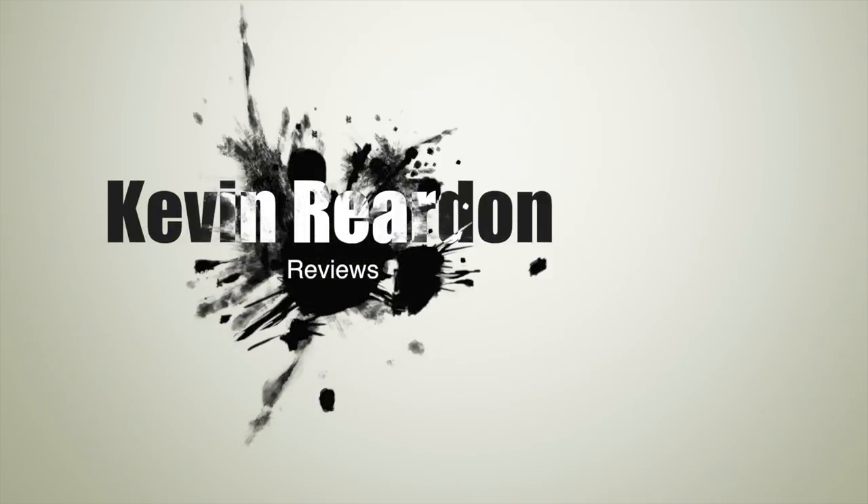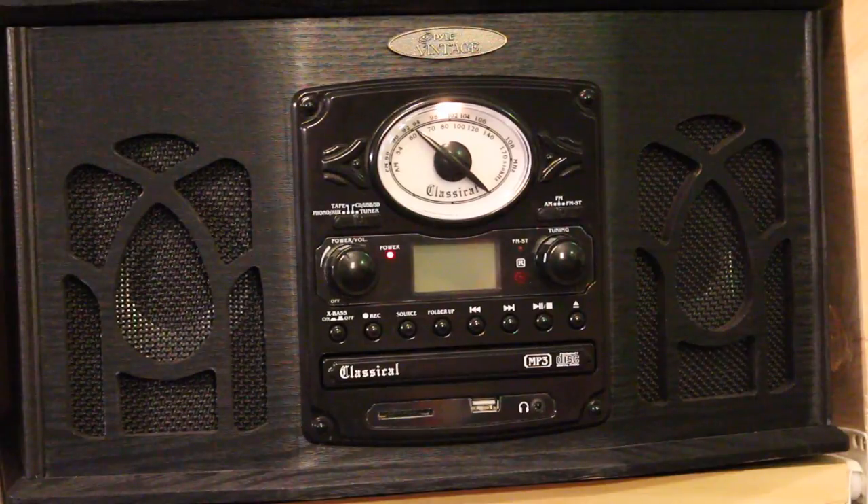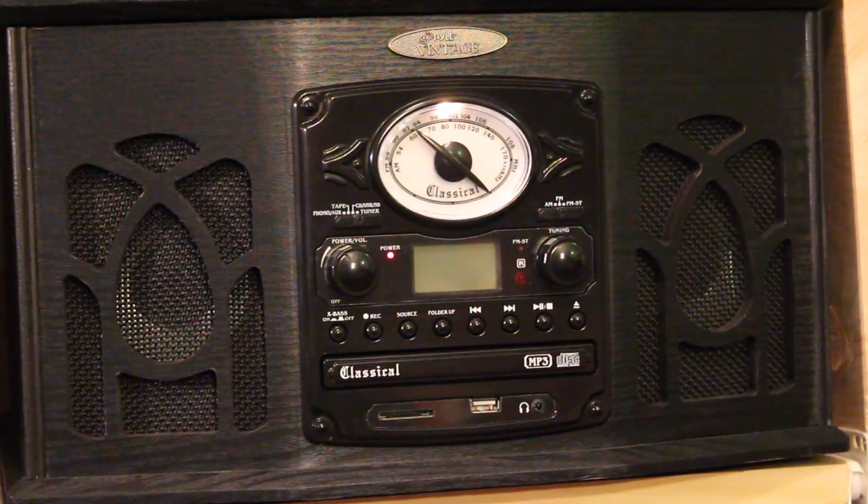So if we look over here, right there, we have the Pyle vintage vinyl CD SD — it does a lot of crazy audio formats, and we're going to check it out today. I've been having a blast with it. So here it is — the Pyle vintage vinyl player. Here we are with the Pyle vintage turntable, model number PTCDS5U. That's very important because they're all a little different, so that's the particular model that I got.